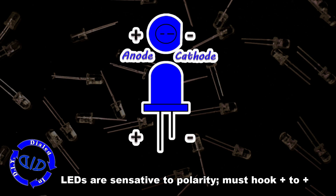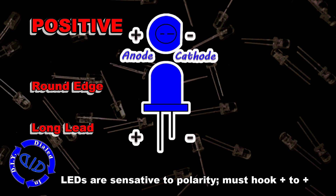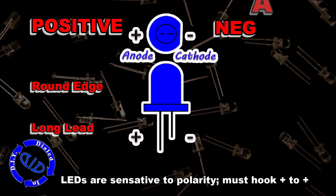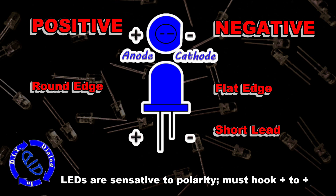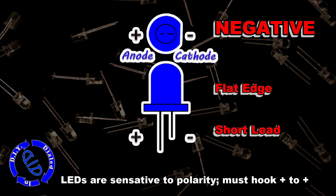LEDs are actually pretty easy to work with — you just need to know a few things first. Number one, LEDs are sensitive to polarity, which just means you have to hook up the positive side to the positive lead on your power source. It's usually pretty easy to tell which side is positive because the lead is longer. If not, you can look to the negative side, where it has a flat edge right at the base.